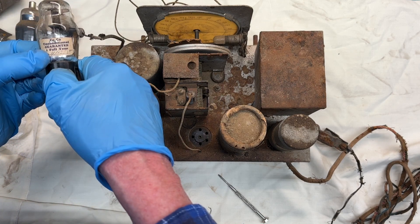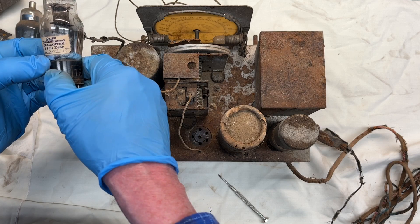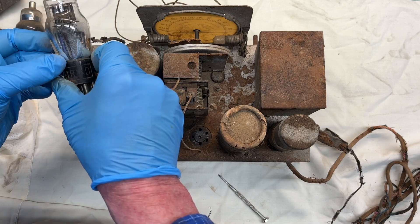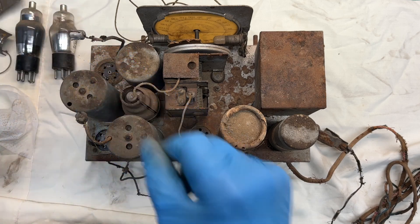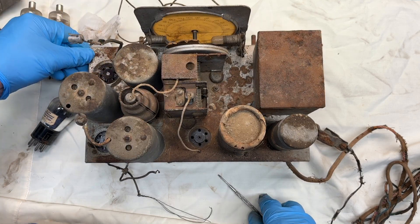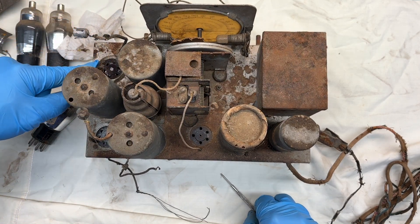It looks like we've got an unconditional guarantee, one full year on the tube. Let's see if I can make out this date over here — that would be cool. A 75 tube, and that matches the tube socket back over here as well.